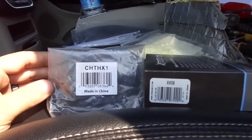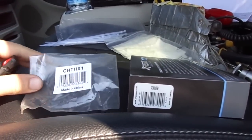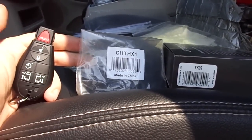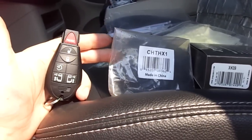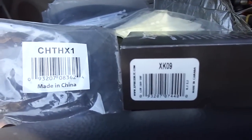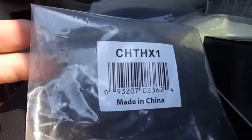Today we're going to be doing an RSR remote start, which simply means it is a remote start that is controlled by the factory key. This is a 2013 Town and Country, but any Chrysler with this style key, this will work for. Today we're using the XK09 and our T-harness, which is a CHTH-X1.